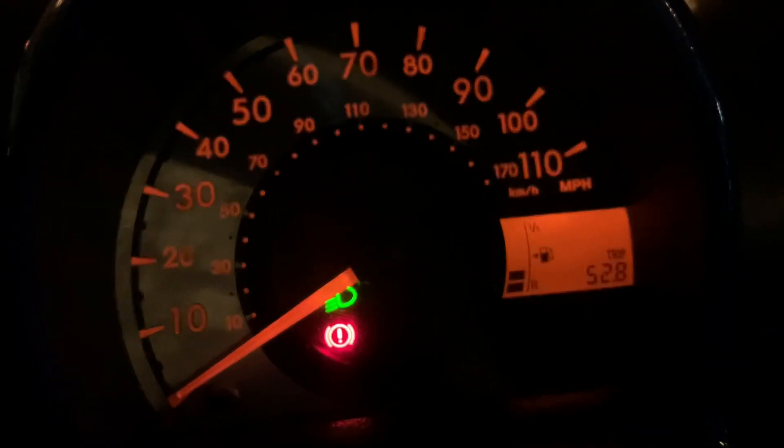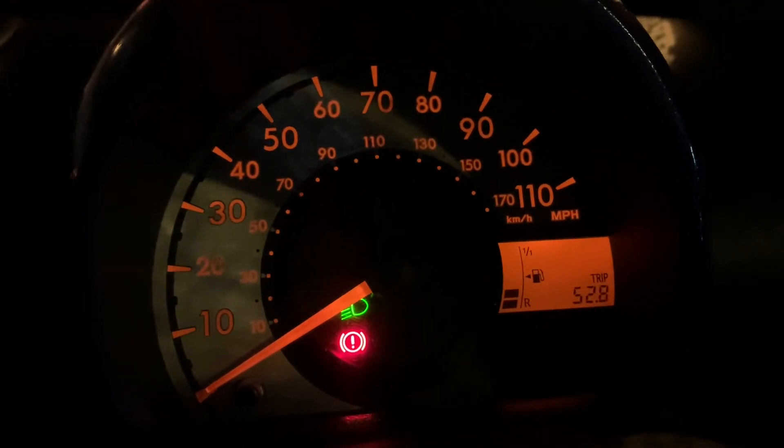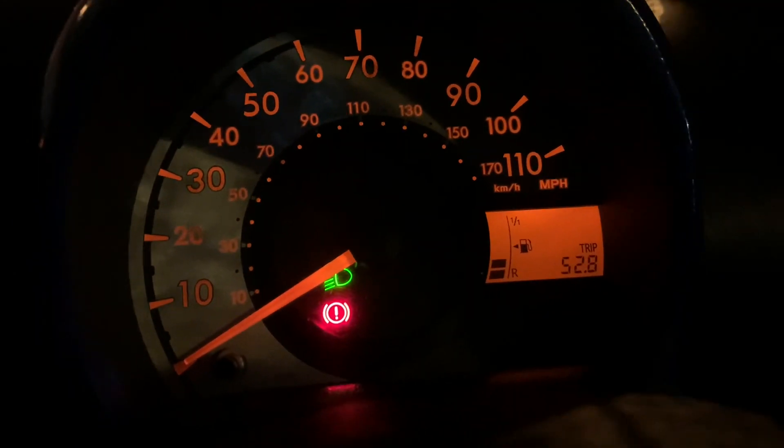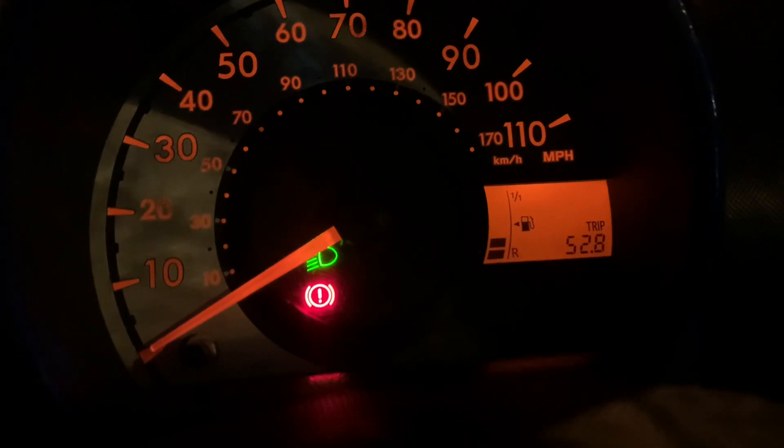I said I'd compare how fast it revs up but I haven't got a rev counter to time it. This is it with the new injectors - it's not spluttering or anything and it seems to be behaving itself so far.